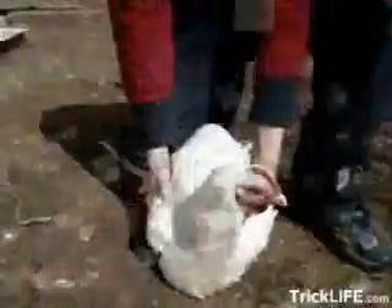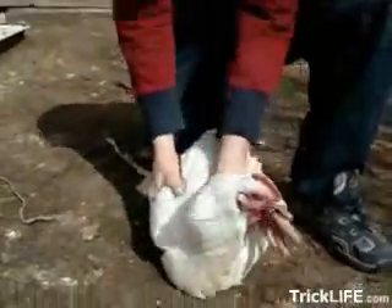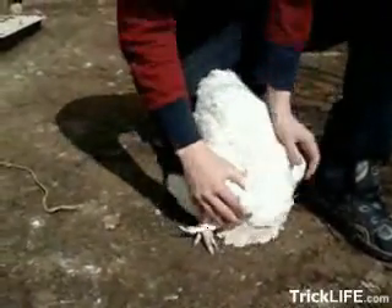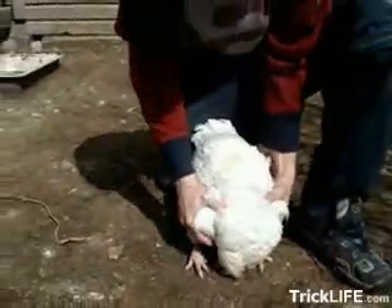This is how to put a chicken to sleep. Step 1: you need a chicken. Gently fold its head underneath its wing, like so. Then fold its wing down over its head, keeping it in place.